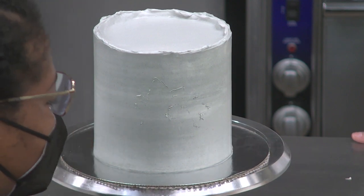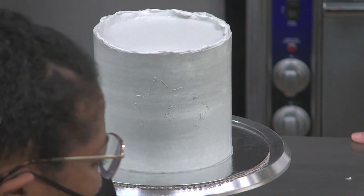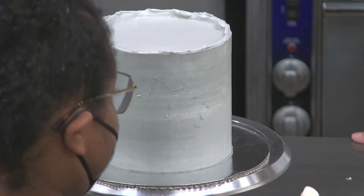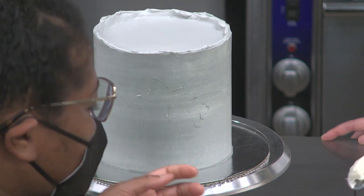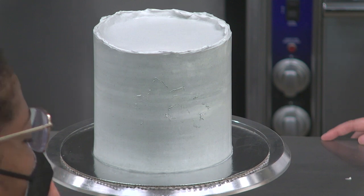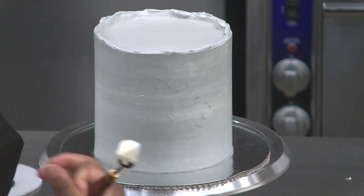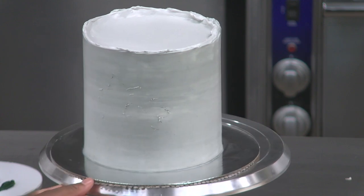For my buttercreams, I want it to be as white as possible because white wedding cakes are always going to be popular. I don't add vanilla extract to my base buttercream because I want to leave room to alter it later, and plus vanilla will darken it. One time I lost an entire half bottle of vanilla into a vanilla buttercream — it was so expensive. I actually go to TJ Maxx or Marshall's — they have a whole bunch of really good vanilla.